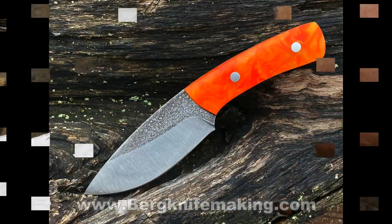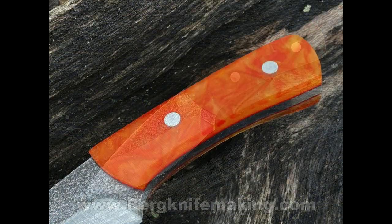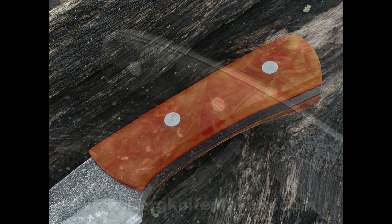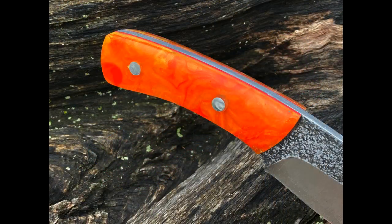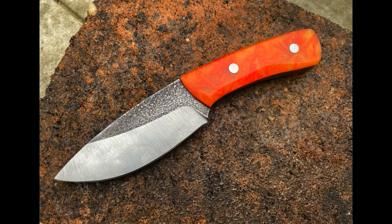I'm very pleasantly surprised with the outcome. It's a very unique set of handles — if you look deep inside, you can see there are three-dimensional valleys and ridges. The creative technique can be used with a variety of different colors. I hope you enjoyed the video. If you did, please give it a thumbs up and subscribe to this YouTube channel. Check us out on the web at diyeasycrafts.com and be sure to check out my other knife projects at bergknifemaking.com. Thank you very much.